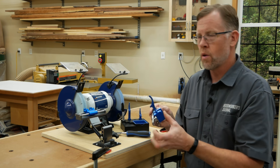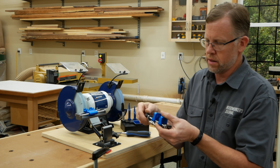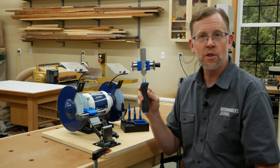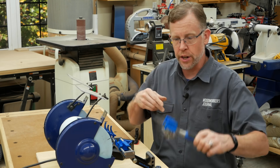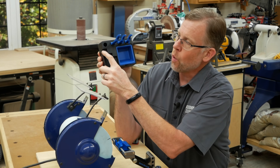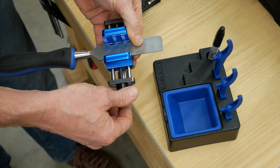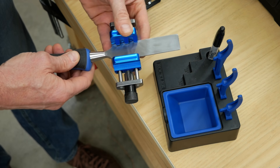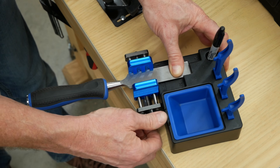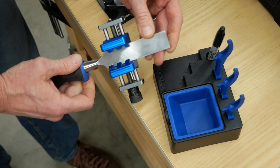Now that the jig is dialed in, take the angle gauge out of the honing guide and install the chisel in it. There's one more adjustment to make: adjust the blade to the correct projection using the stepped portion of the tray, which is marked 20, 25, and 30 — representing the projections of the blade out from the honing guide. With the chisel loose, slide the blade forward until it makes contact with the 25 degree projection and the front edge of the honing guide is flush against the front edge of the tray, then tighten. This is the correct projection for a chisel or plane iron with a 25 degree primary bevel angle.